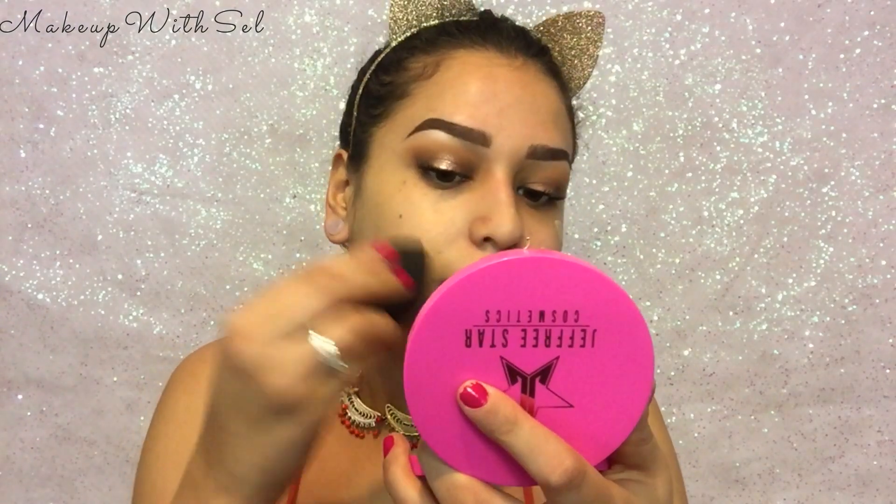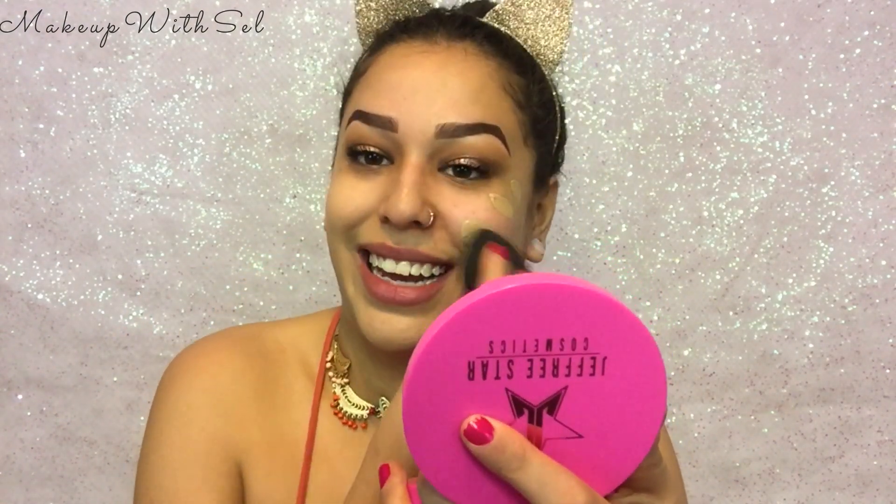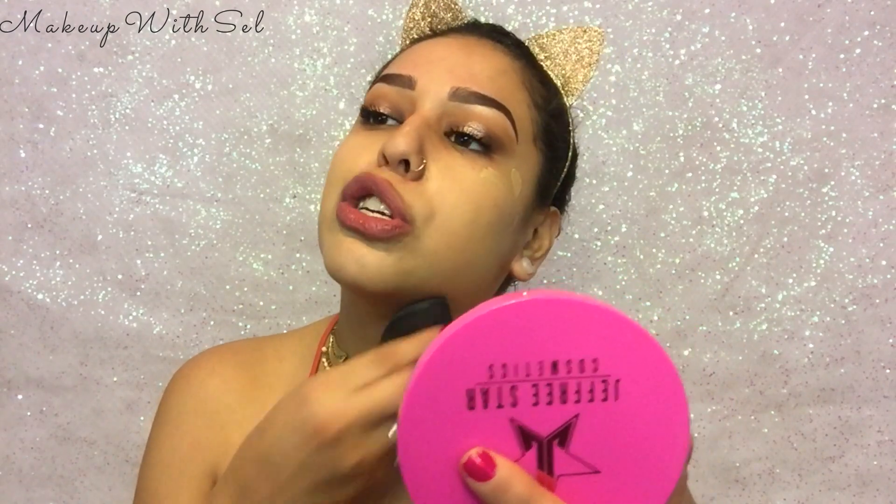For our foundation we're gonna be making a little cocktail — I'm going to put in my Maybelline Matte and Poreless and some Complexion Rescue by Bare Minerals. The coverage isn't really full, so if you have acne spots and redness you might want to do another layer, but if your face is fairly good, this combo will be so nice for you.